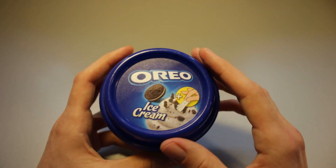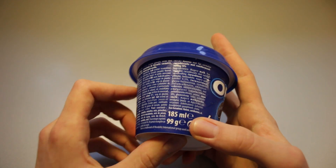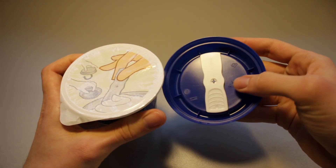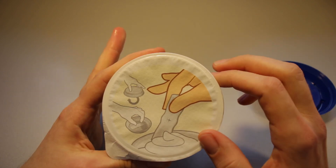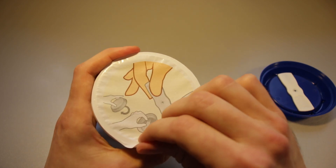Small but definitely a difference. We've got quite a bit of air in here too. Let's get this opened — we've got a little spoon right here. No instructions, so I guess we can tackle this on our own.